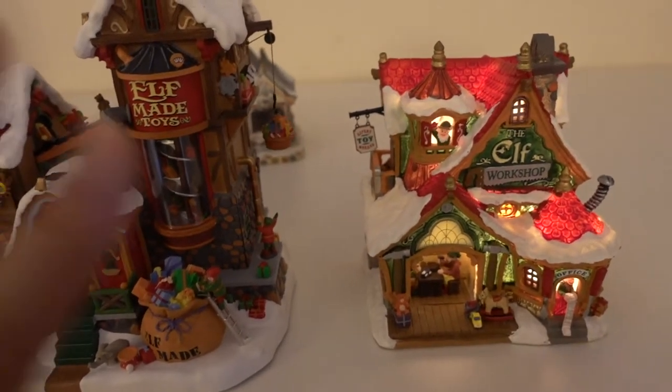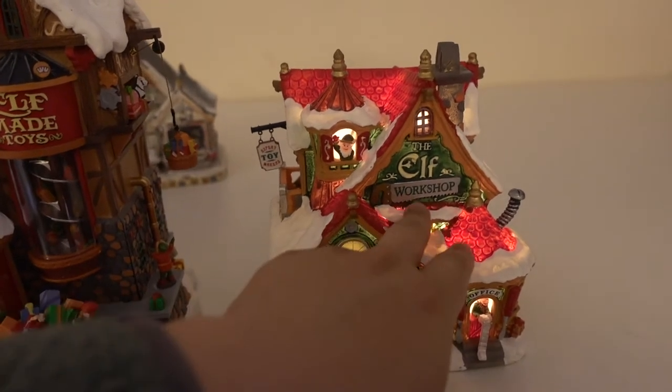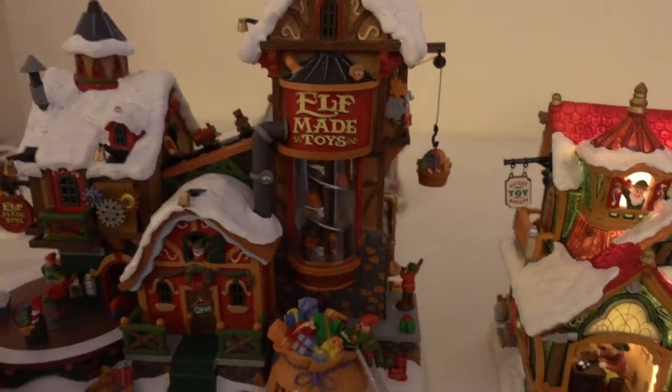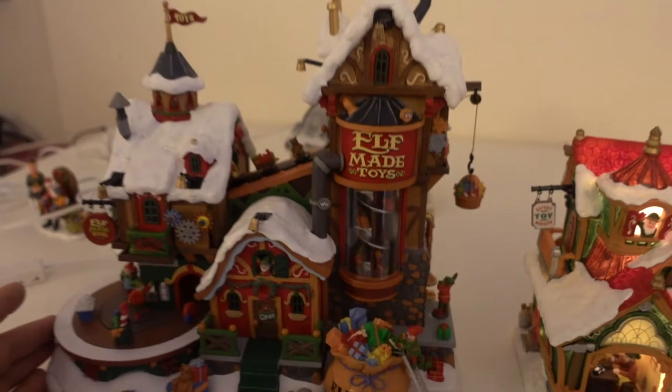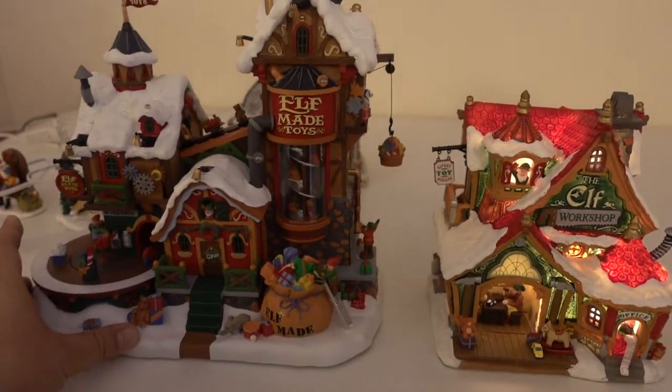This year I actually bought two elf-related buildings. This is one — the small elf workshop — and the other is the elf toy-making factory right here.